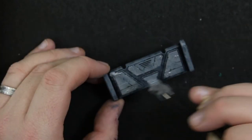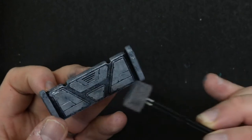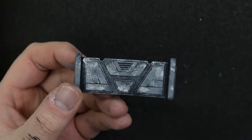Dabbed on some little specks of Vallejo Silver to simulate damaged paint. I had to go back over with some Mechanicus Grey where I went a wee bit overboard. This is how it is so far.